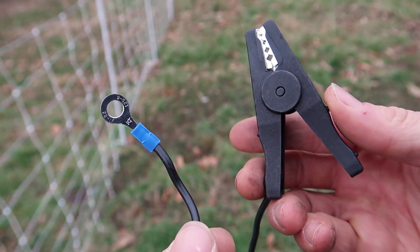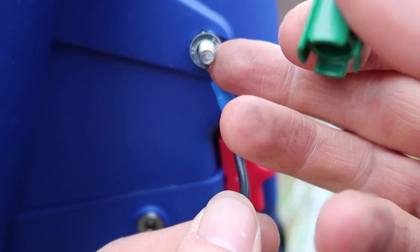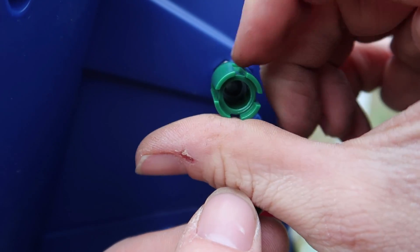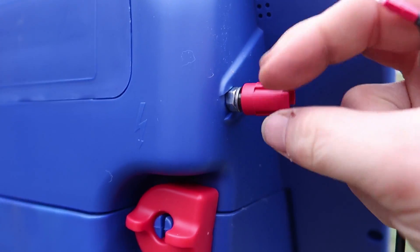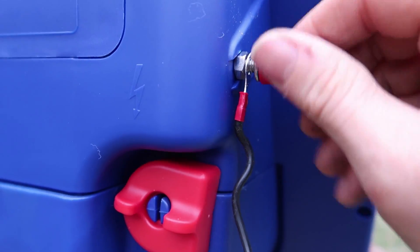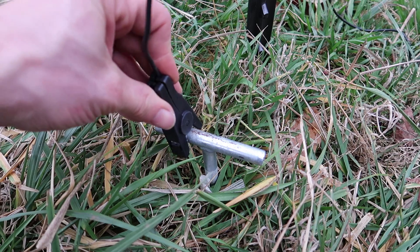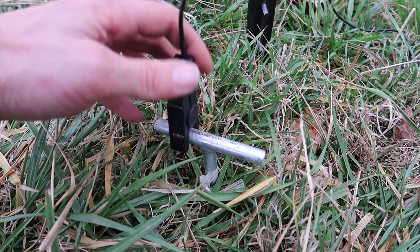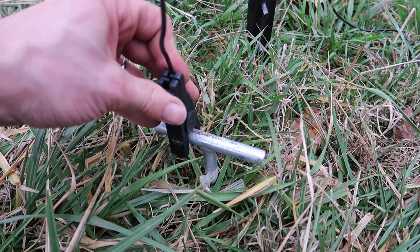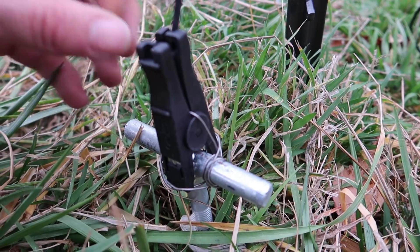Here's the grounding wire — let's attach that to the charger. And the hot wire is just the same. The ground wire clamps onto the grounding rod. I'm going to wire that on there so it doesn't get knocked off. Okay, it's wired on — there's no way that can get knocked off.